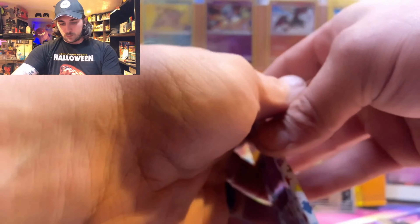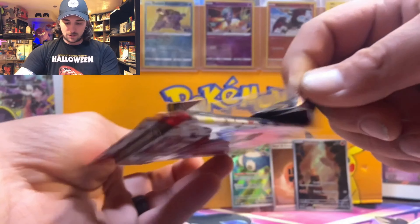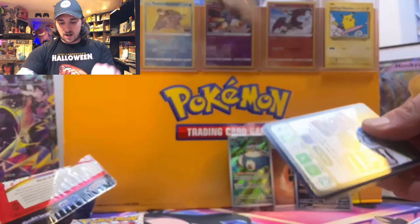I appreciate all you guys that support the Poke Basement — we can't do it without you. It's been awesome meeting some of you guys out in the wild!